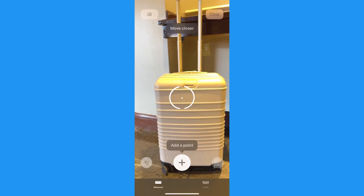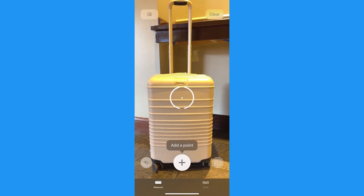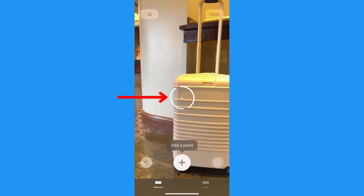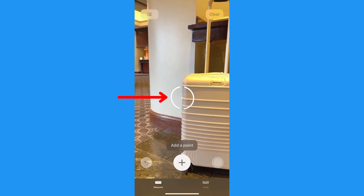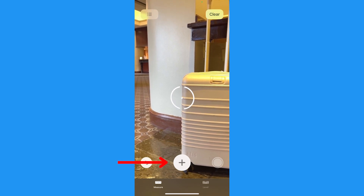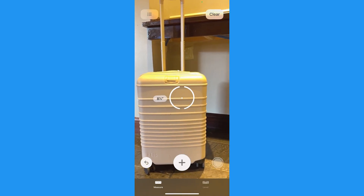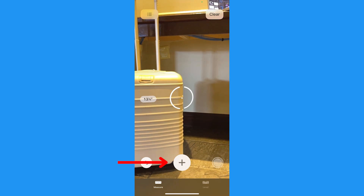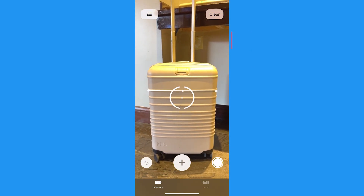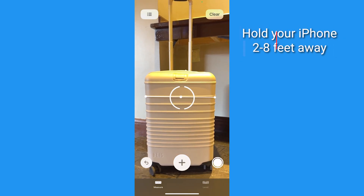Next, hold your phone so that you can see the item you want to measure, and make sure that your screen is displaying the item head on. Then angle your phone to create a starting point. Use this dot inside the open circle as your guide — place it at the edge of the item you want to measure and then tap the plus icon. You'll see a line start to stretch as you position your phone to have this dot appear on the other side. You can press the plus button again to start another measurement or to see the one you just created. A good tip: you'll want to be sure that you're holding your iPhone about two to eight feet away from the item, depending upon its size.